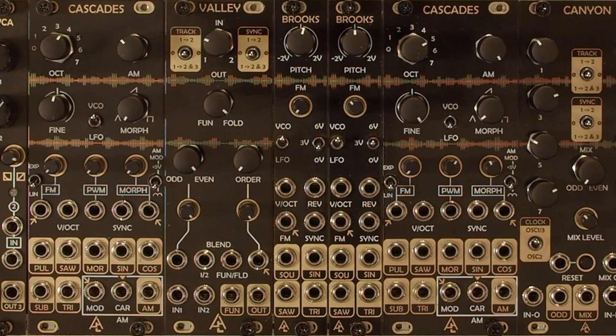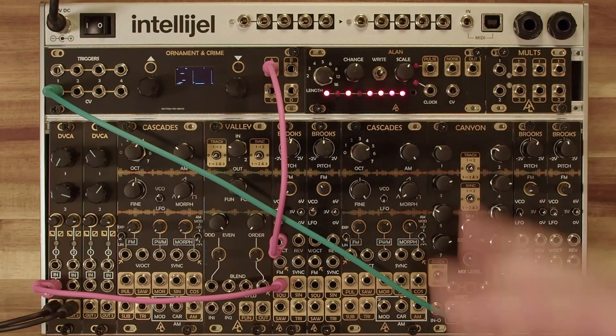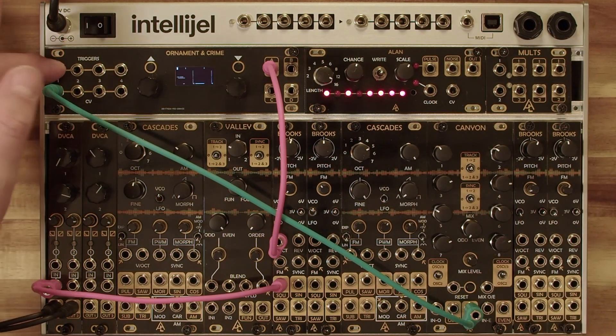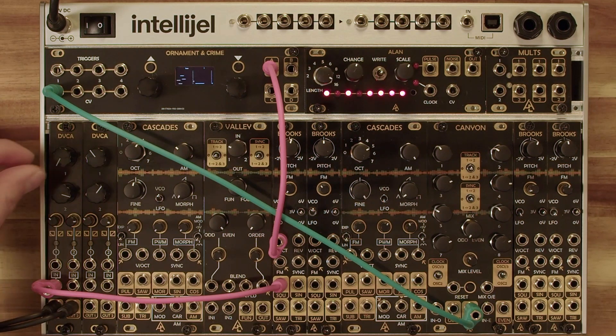It works as a really great control voltage source within the COCO system or just standalone. I've got this COCO system over here running in an LFO mode — this Canyon is creating a step sequence which I'm then quantizing in an Ornament and Crime and then running into the one volt per octave of this Brooks. Let's listen to the square wave output first.